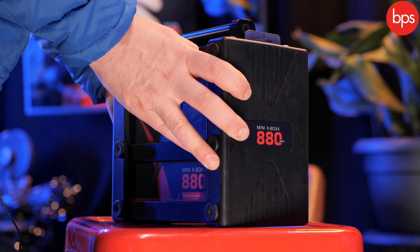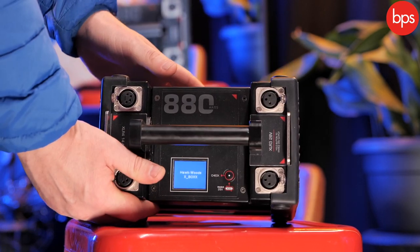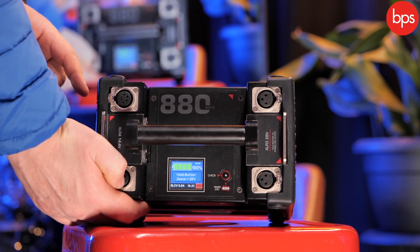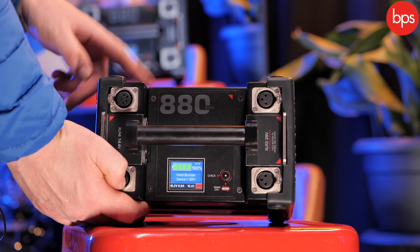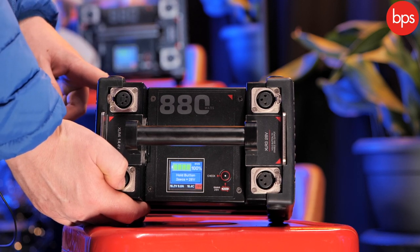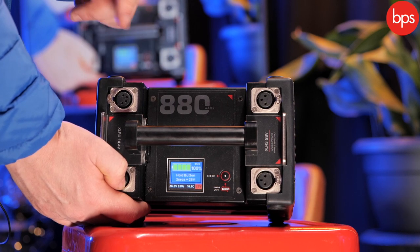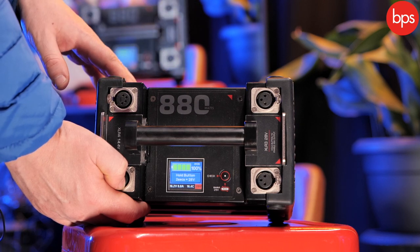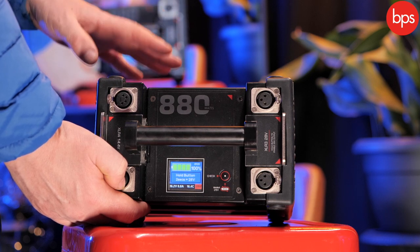If I just push this button on the top and hold it there for a second, it'll pop up — there it comes. It's going to tell me how much juice it's got in it. There you can see my power and I'm ready to go. It has a maximum overall current of 25 amps, and you've got your time remaining and your charging status all on that lovely waterproof screen.